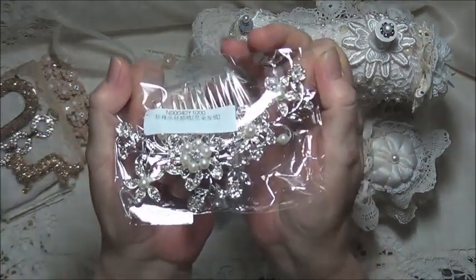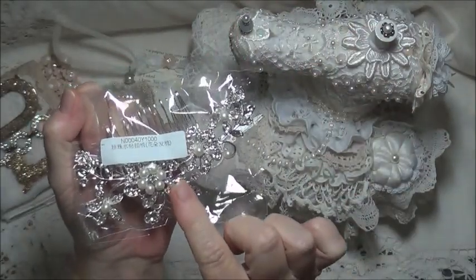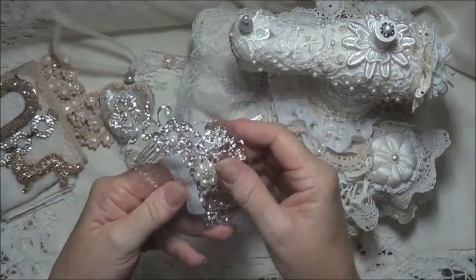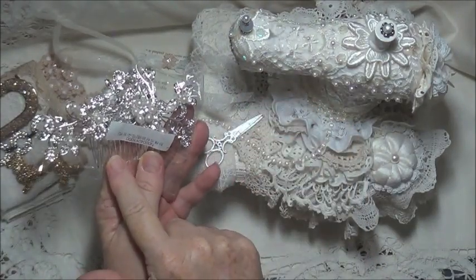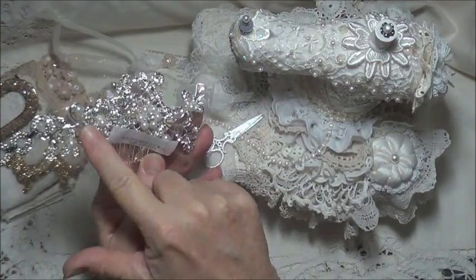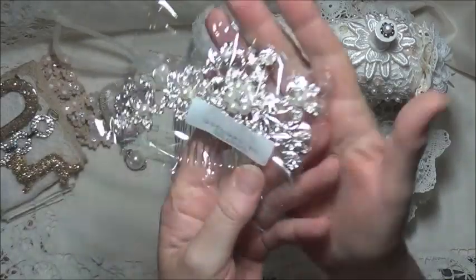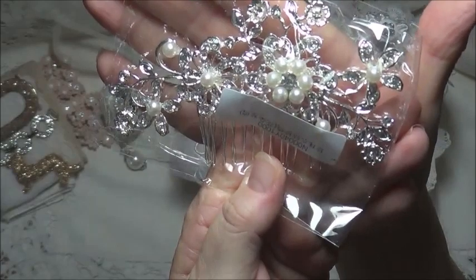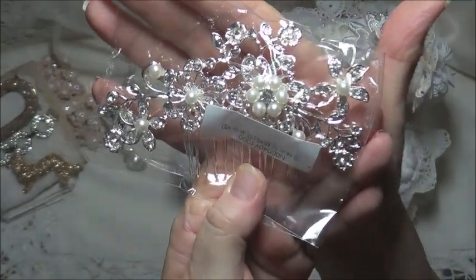And one of these - and these ones are brand new. I think that's the only thing that's brand new. So you can take it off the hair clip and use that on a project. It's really pretty. And I'll leave that in the bag, so you each get one of those as well.